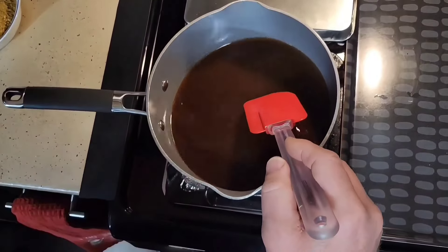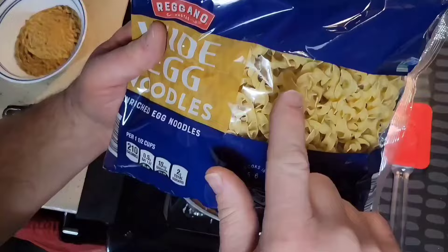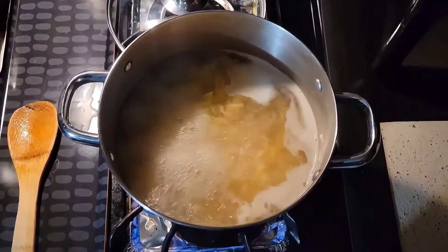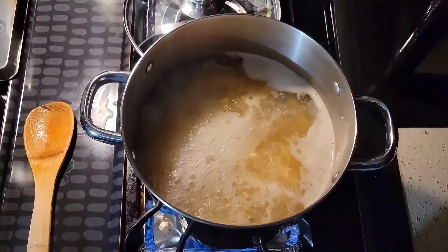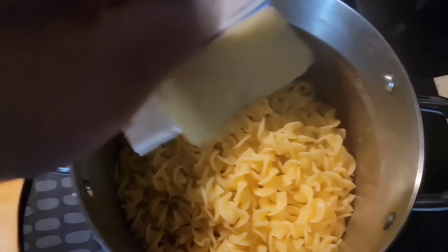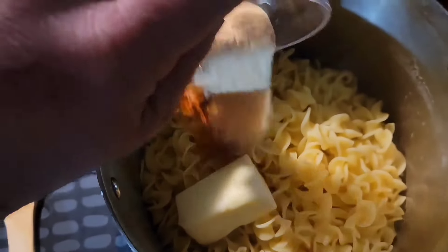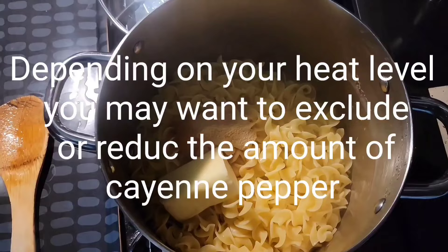We're going to let this heat up and bring it to a low simmer. As we're waiting on our beef broth to simmer, we are also going to cook a bag of egg noodles per direction, then drain them and add a few simple ingredients. We're going to add a half a stick of salted butter to the noodles, then one tablespoon of granulated garlic and a half a teaspoon of cayenne pepper, and give this a good stir.